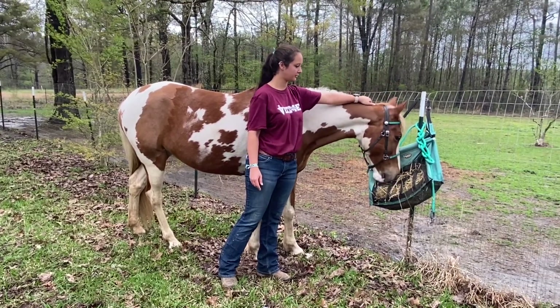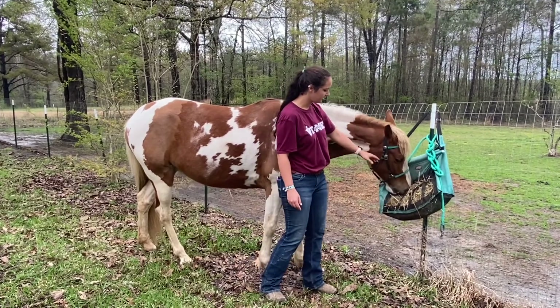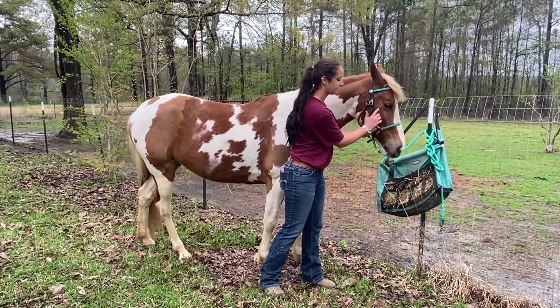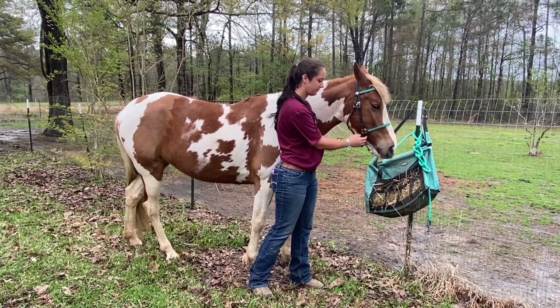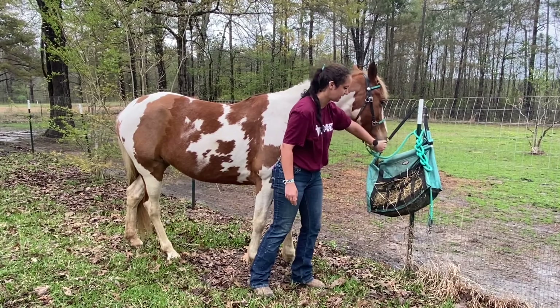This is where the bridle will sit and go over. Coming down, we have her cheeks. And then we also have a facial crest, which is this bony structure right here under their eye. It's important when fitting a bridle to not bump that. And this is their chin groove, and obviously their lips and nostrils.